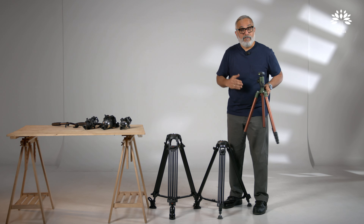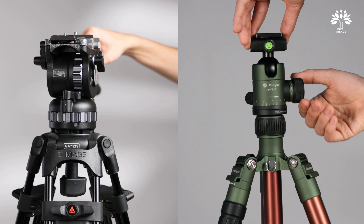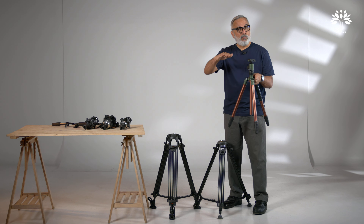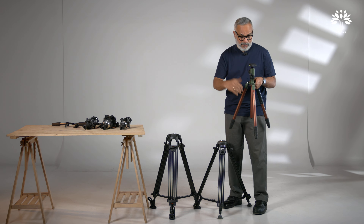So what are we going to do? We're going to introduce you to a set of beginner and prosumer level video tripods, and something called a fluid head, which is different from a regular ball head or three-way tripod head that we know and use in still photography. So let's get started.